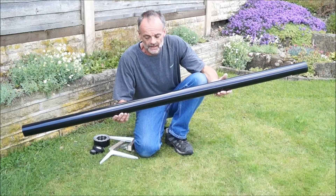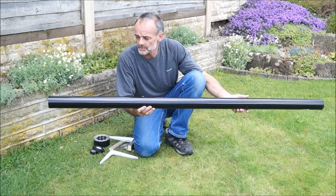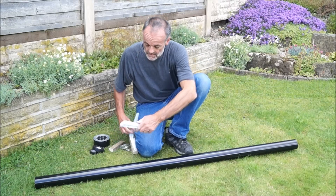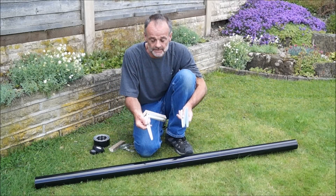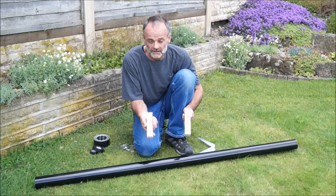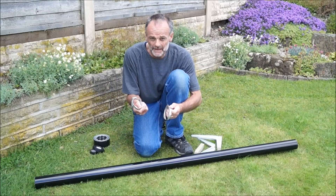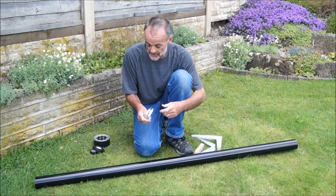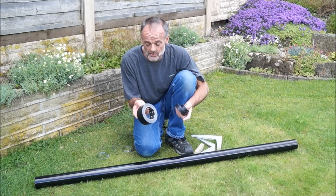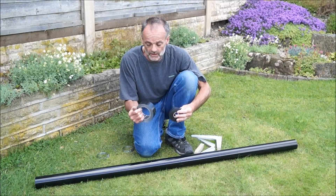All you need is a length of 75mm drain pipe — this is about 1.7 metres in length — two shelf brackets and two bits of scrap timber, which will form the hand grips. Some jubilee clips for securing everything, and some tape to wrap around which improves the appearance and makes the hand grips a lot more comfy.